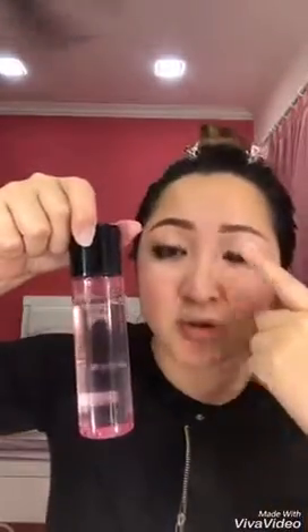This one is not only for the eyes — you can also remove your lipstick. Especially when you use red lipstick, it's hard to remove. So you don't use your brush to remove it, you use this.